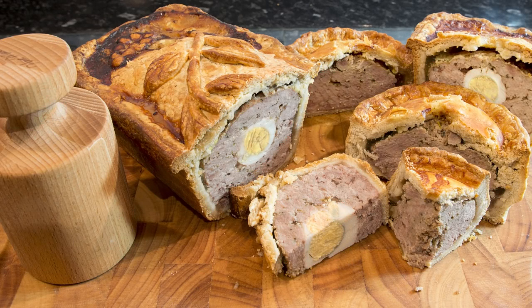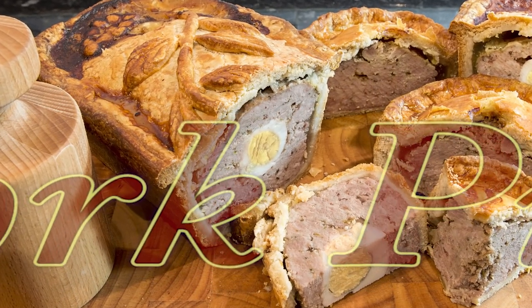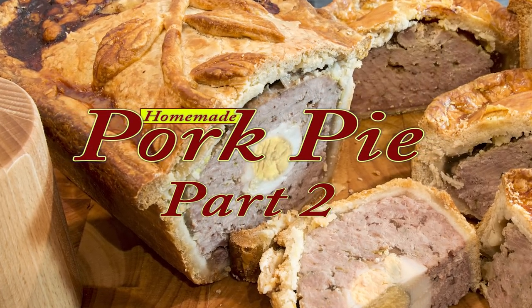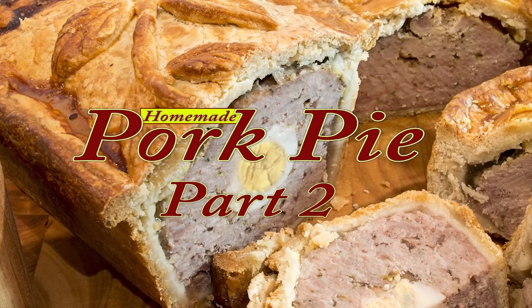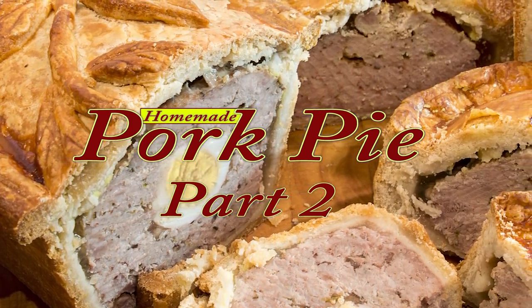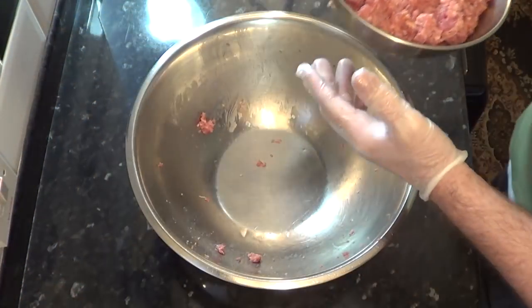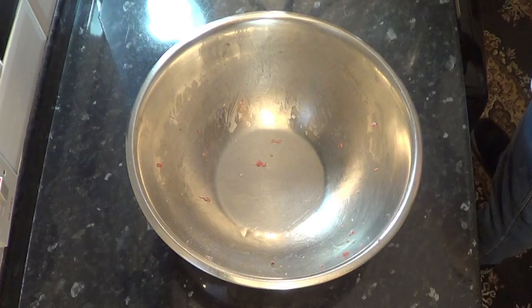Hello again, my name's John and welcome to part two and the final part of my in-depth pork pie videos. In this demonstration I'll be making a couple of individual pork pies, but I'll only be showing one as they're both the same. I'll also be making a gala pie - that's the pie with the boiled eggs running through the middle of it. As a quick recap, this is where I left off in part one: I have the pastry made and the meat prepared, both put in the fridge overnight, and it is now the next day.